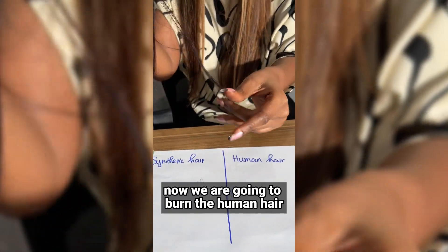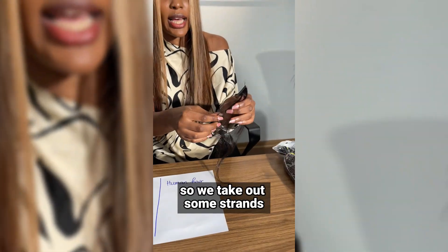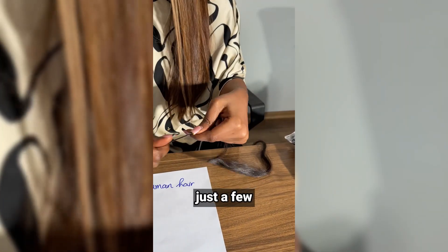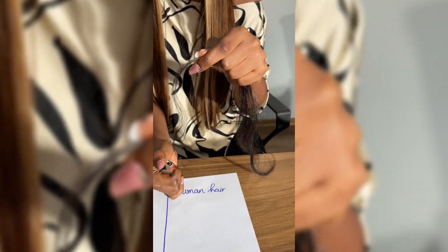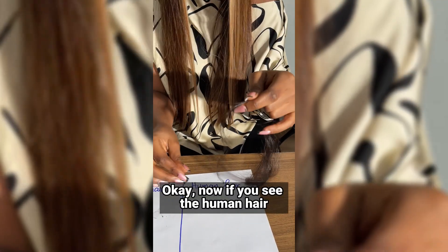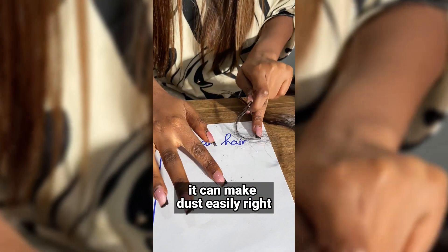Now we are going to burn the human hair. We take out some strands, just a few, and now we are going to burn it. Now if you see the human hair, it can make dust easily.